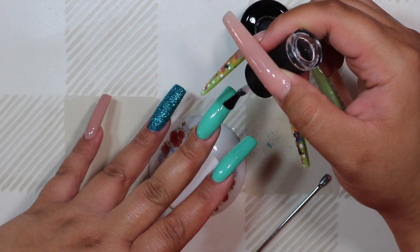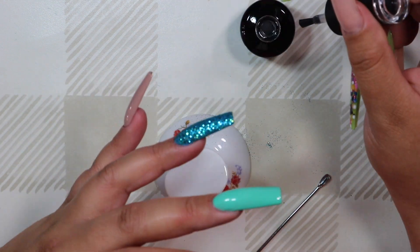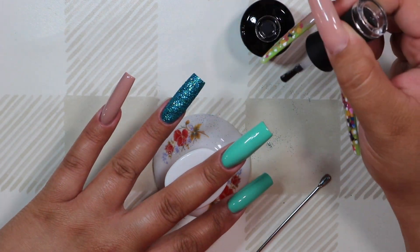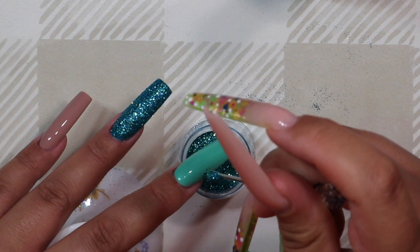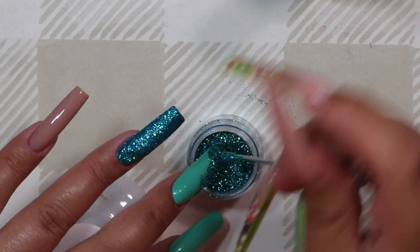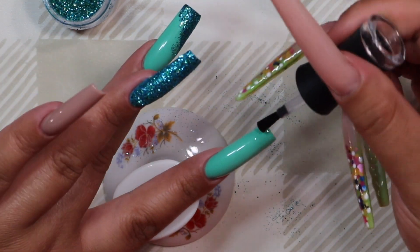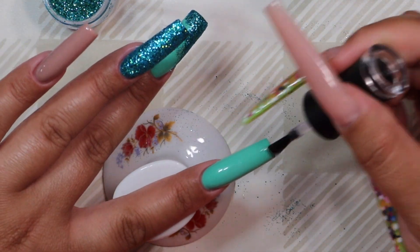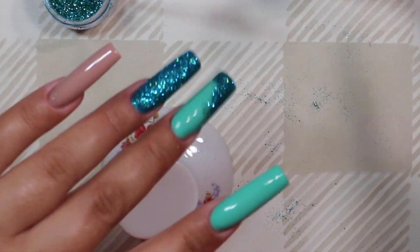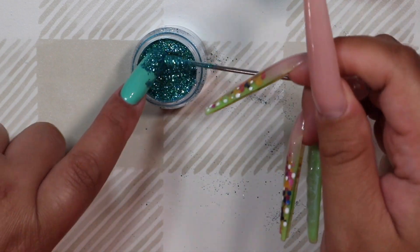Now I'm going in with some more of that top coat and doing a little abstract shape on the middle and pointer fingers. I'm going in with that same glitter and sugaring on top of that wet gel, then doing the same process — shake off any excess and cure in the lamp. Once fully cured, you can dust off any excess glitter to get that crisp line showing where the design is.